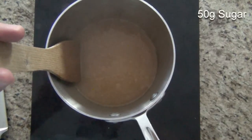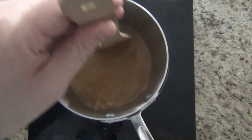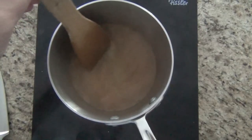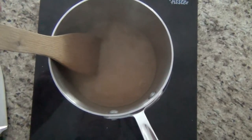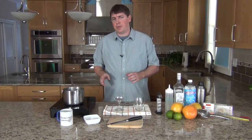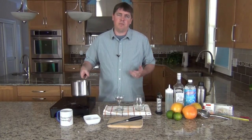Once the gelatin has bloomed, I'll add 50g of sugar, and then we need to heat the liquid just enough for the gelatin and sugar to dissolve. I've got it on medium heat here and I'm stirring occasionally just to keep it moving. Once the gelatin and sugar dissolve in the liquid, take it off the heat right away because we don't want too much of a cooked flavor in the grapefruit juice. You can also heat the gelatin in just a small amount of juice so the rest stays raw, however I haven't found too much of a difference as long as you take it off the heat right away.